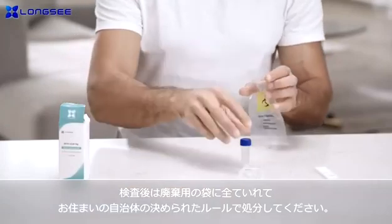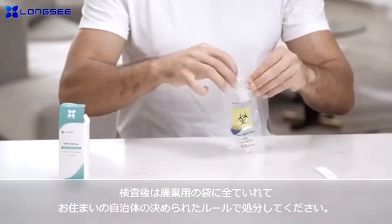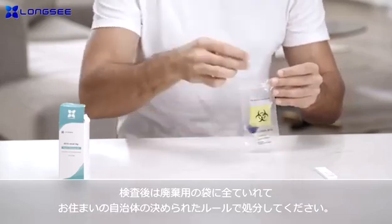After the test, place all kit components in the specimen bag provided. Dispose of the specimen bag in the medical waste bin.